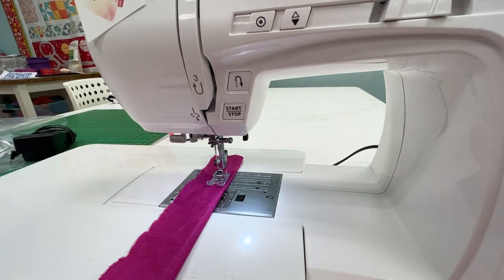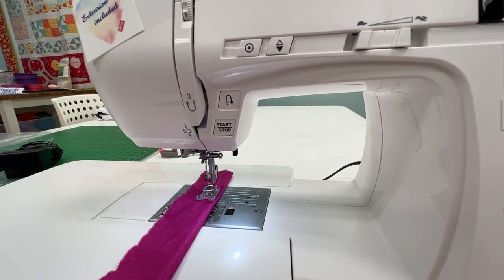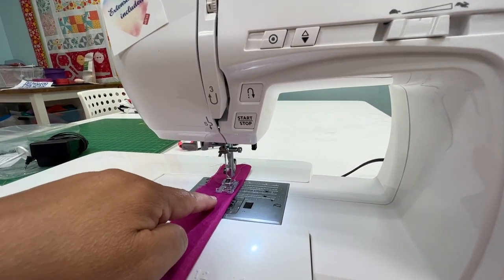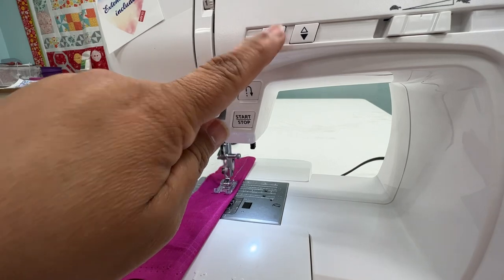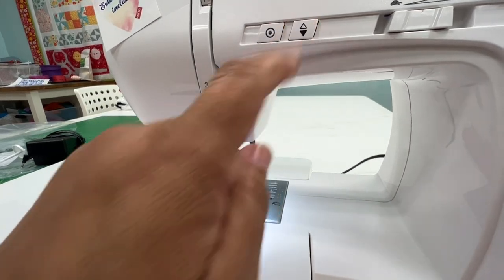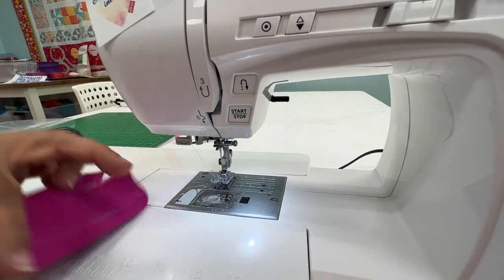I want to show you how to do a knot with this button right here. When you are sewing, you can go ahead and press that button and it's going to make a knot — see, it's sewing in one spot. Now if I start sewing it'll go forward, I can press this button, it's going to slow down and make a knot again in one spot, and then it's going to stop. I can raise my needle right there, raise my foot, take this off. You have your little needle thread cutter on the side of the machine.